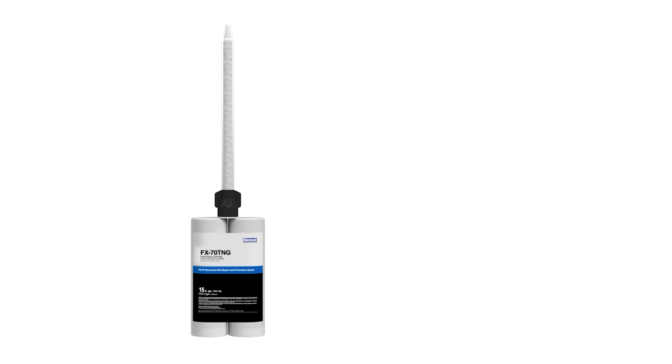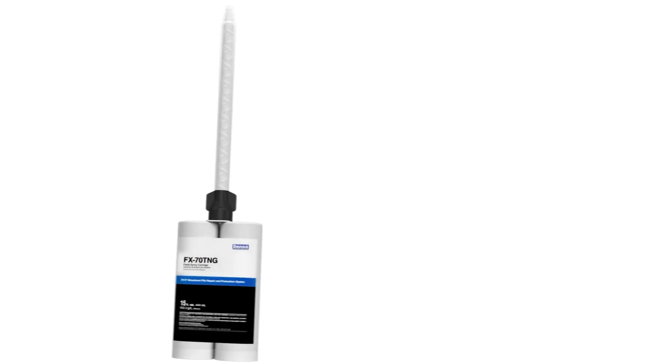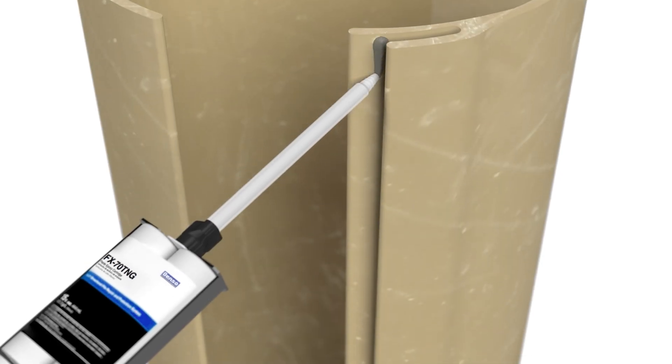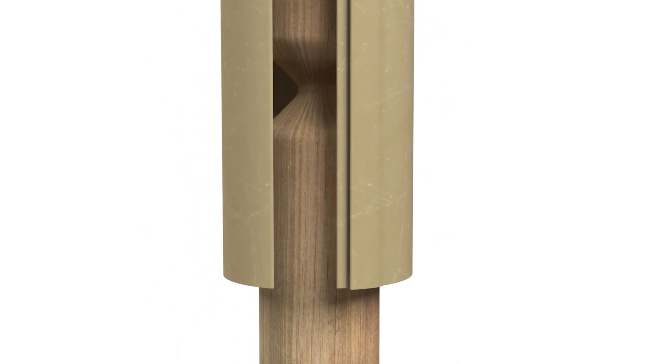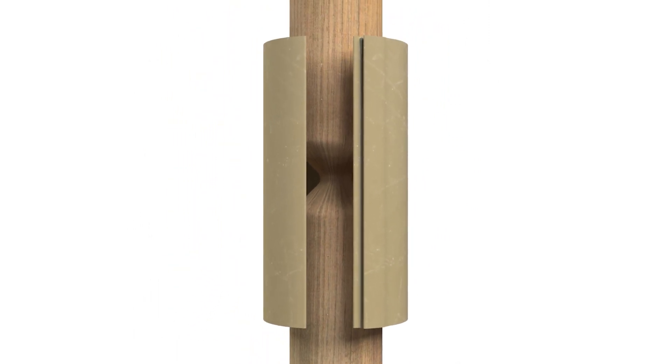Now it's time to install the jacket. Prepare a cartridge of FX70TNG paste epoxy per packaging instructions. Run a bead into the groove, then wrap the jacket around the pile, ensuring that the top and bottom edges extend at least 18 inches beyond the damaged area.